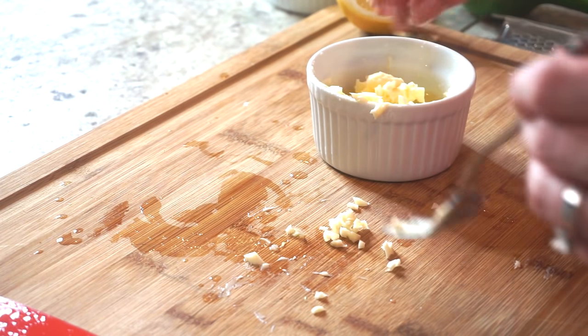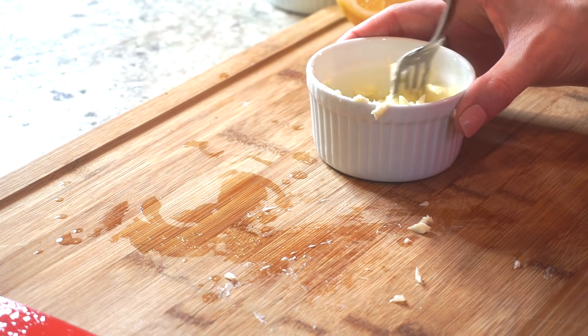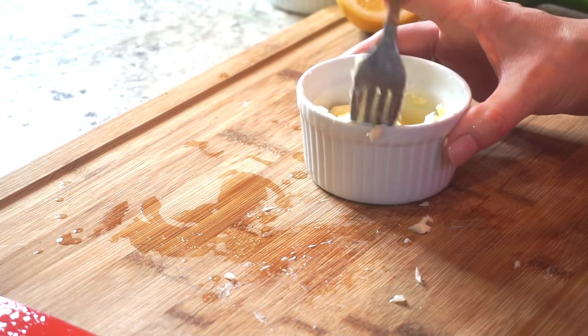You want to add back your minced garlic to the ramekin. Make sure to mix well so everything's thoroughly incorporated.